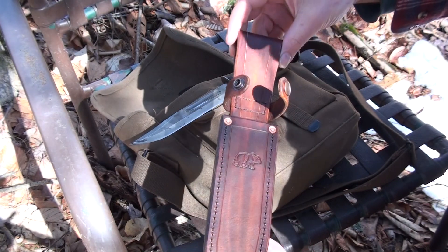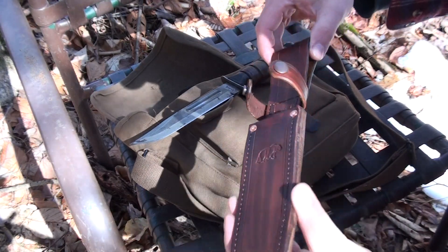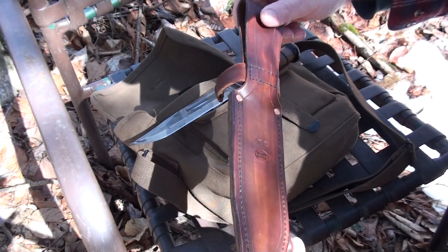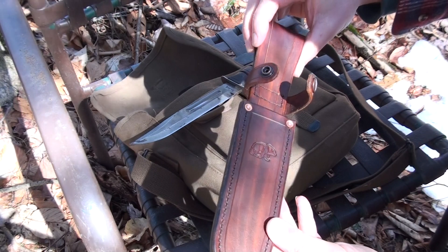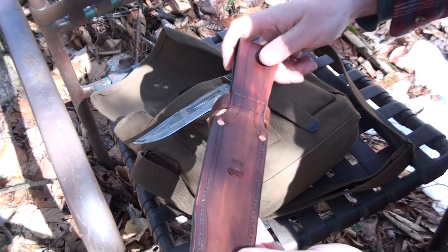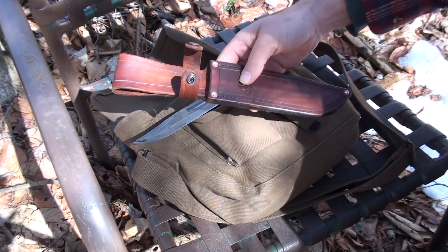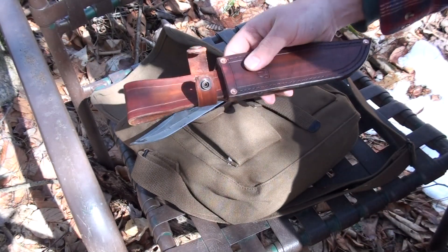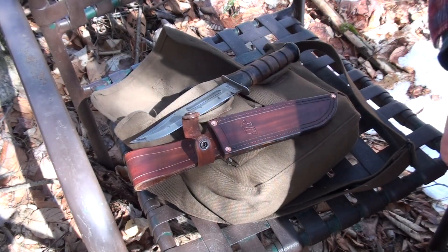I will probably do some other ones a little bit different. I have some ideas to make it a little more distinctive looking and also a little bit easier to make. I also have an idea for a Scout-style K-Bar sheath for horizontal carry, so I will have those coming out in the future.